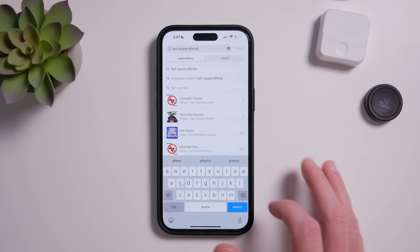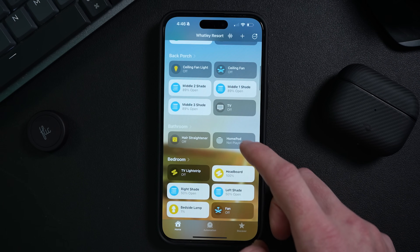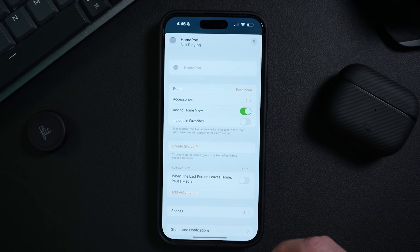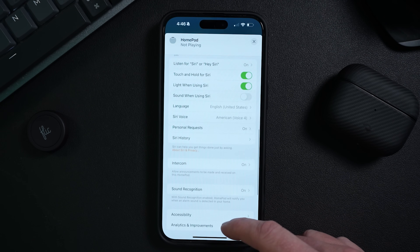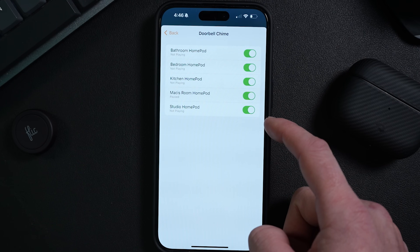If you have any other HomeKit doorbell — or even if you have the Acara one — but still want to play some fun sounds on your HomePods throughout the house, we can do that. Unfortunately, we can't change the standard doorbell chime sound that the HomePods make when a doorbell is pressed, but we can add additional sounds through automations. If you want to turn off that default chime, you can do that in the HomePod settings in the Home app. I've found that the native HomePod chime is a little faster to respond than these automations, so just keep that in mind. Essentially what we're going to do is create an automation that will play a certain sound on any HomePods we specify when the doorbell is pressed. You will need a doorbell — or even a button in HomeKit — and you will also need a subscription to Apple Music.